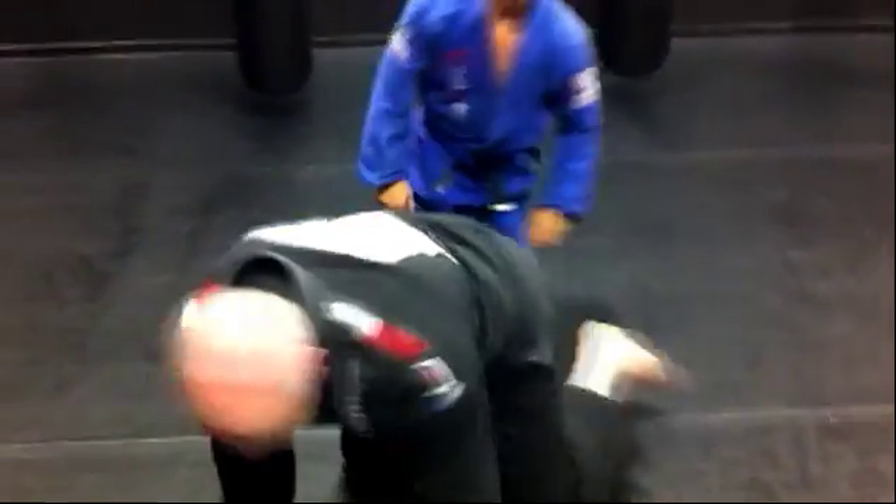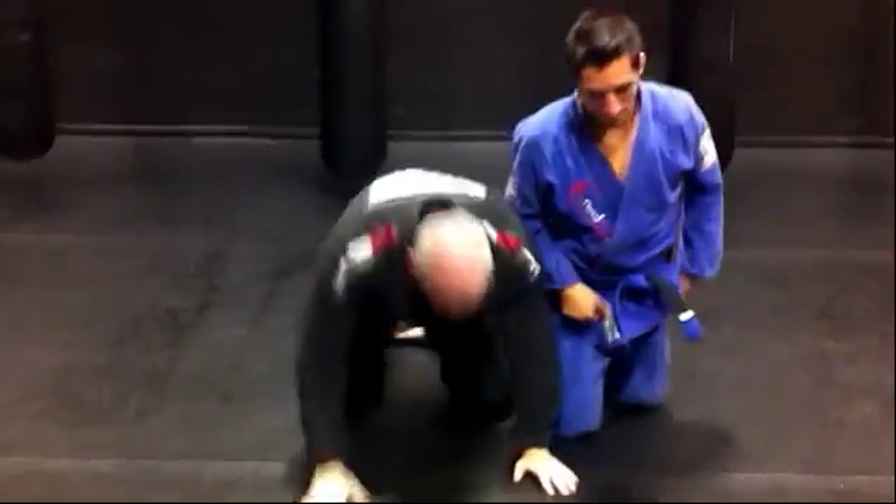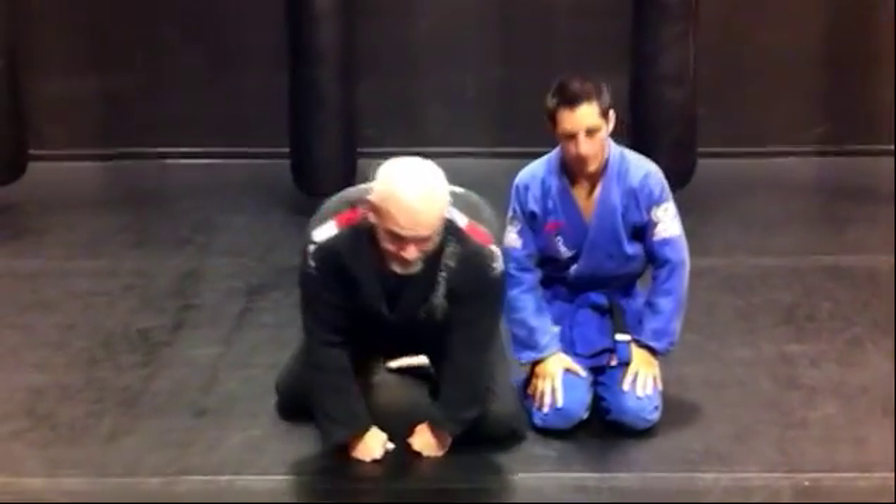It's a nice little Roman 360 triangle from Spider Guard. Make sure you tune in next week for the technique of the week. Next week we'll be covering some boxing techniques. You guys have a good day. Thank you.